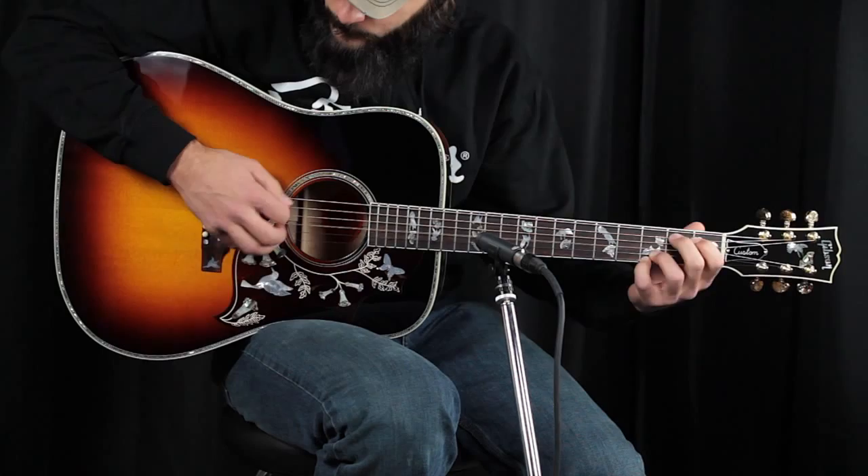This Hummingbird by Gibson, as you may have already noticed, is glitzed up, dressed up for the ball, ready to go. What we have is a classic Hummingbird shape — a square shoulder dreadnought — with some incredible, incredible inlay work.